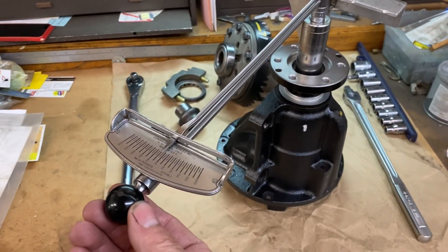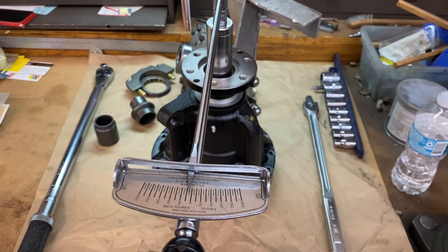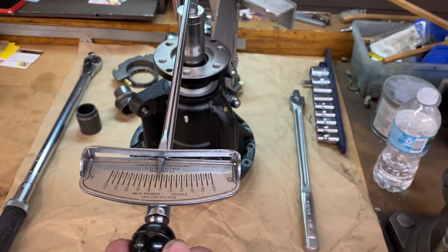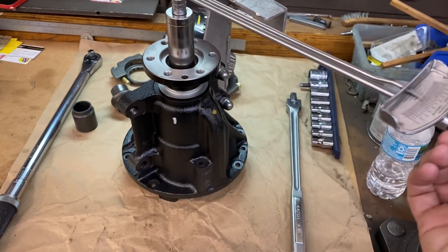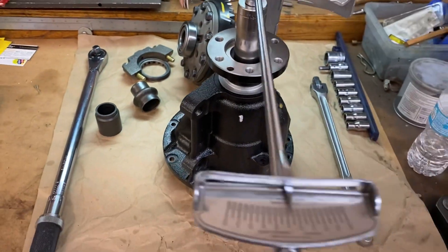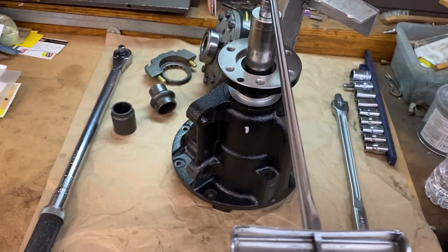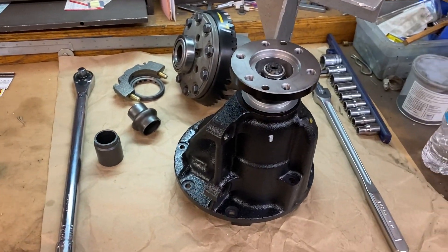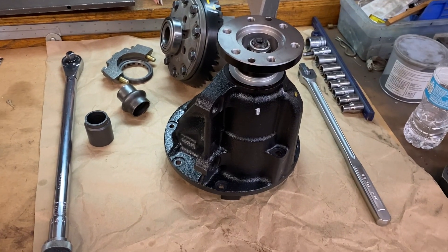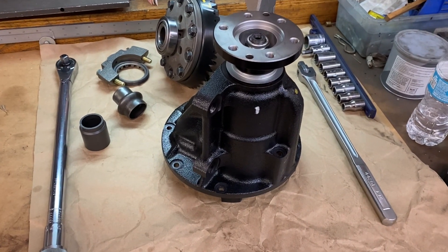This here is an inch-pound torque wrench, wand style. They're very accurate and do a great job for this particular procedure. What we're doing is checking the load on the pinion bearings. Right now we're at about 12 inch-pounds, which is textbook perfect. There's no crush tube in this thing right now, but we have this set up. At this point we'll take it apart, put it back in the vise, put the carrier in, check our pattern, and then adjust that shim on the pinion as necessary to set that perfect pattern.